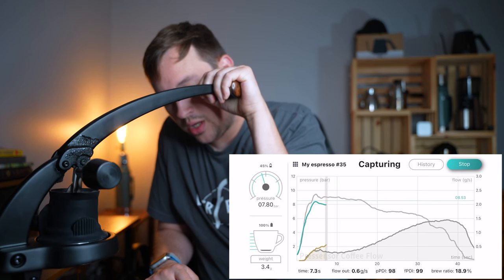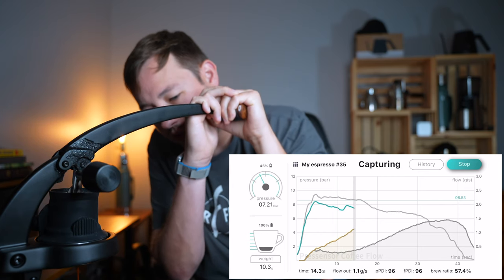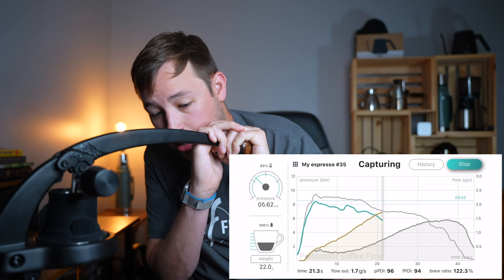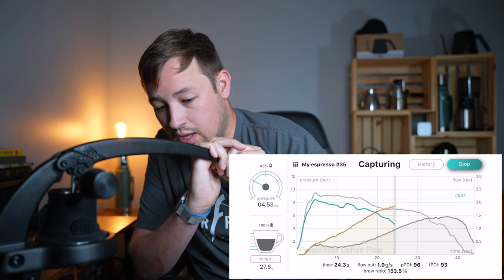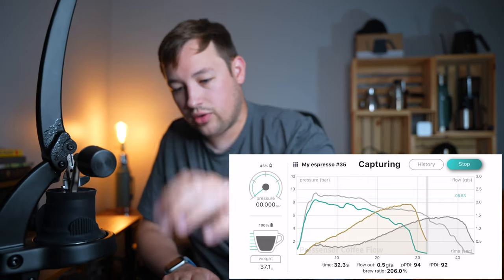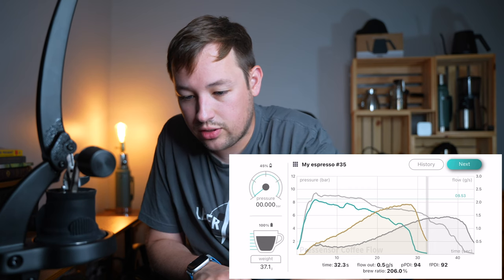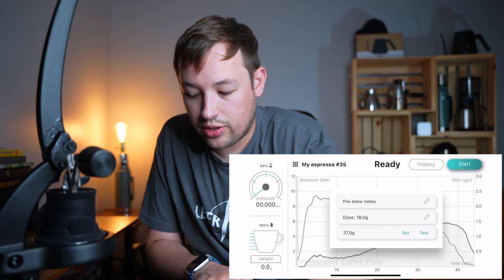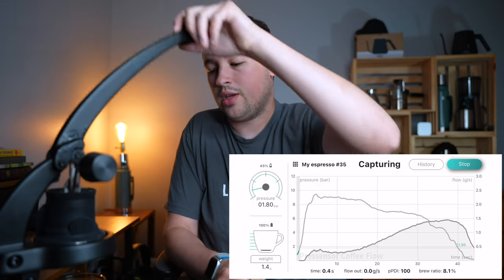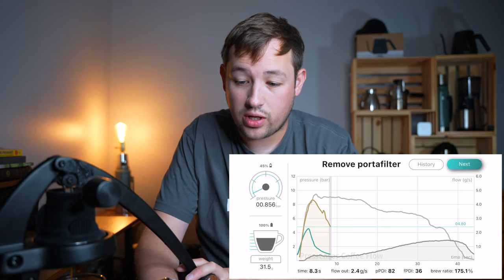Behind it you'll see the old readout and the new readout, and you can change the old one based off of how you want to do it. The Flare is a lot different to pull a shot when you're sitting down. You have the automatic pressure readout, battery life, weight, time, flow out per grams per second, and the brew ratio. We got 37 grams out - close to the one-to-two ratio - and the brew ratio is 206 percent versus 200 percent. And that is your shot of espresso; you go ahead and switch your cups because you're using a Flare and purge the rest of that out.